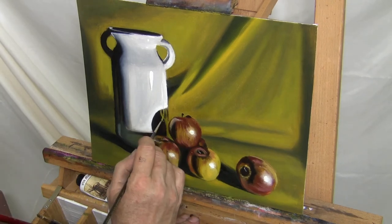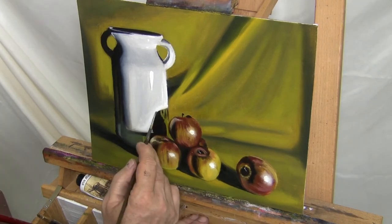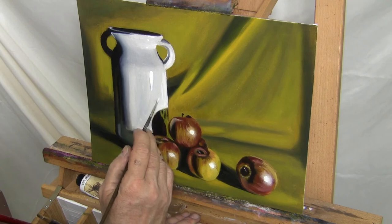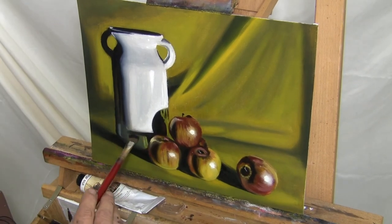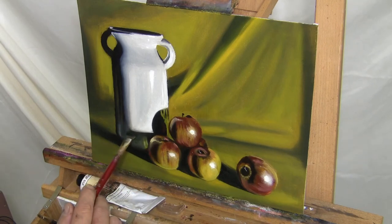If there was anything about this particular still life painting that you saw that you needed some further explanation on, please make sure to leave it in the comments below and I will make sure to answer those questions and address them in future videos.